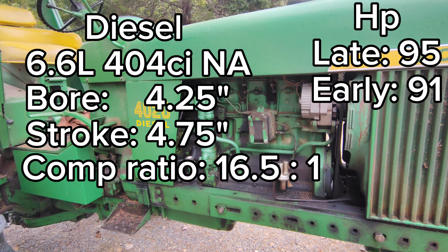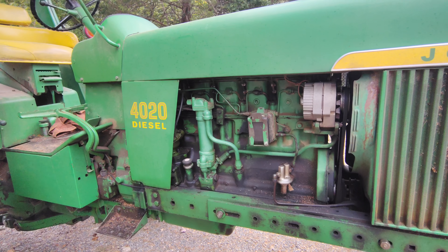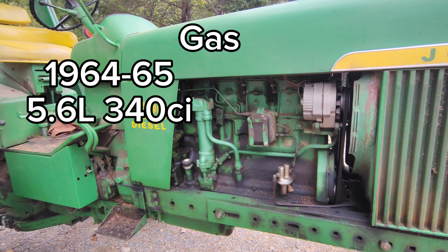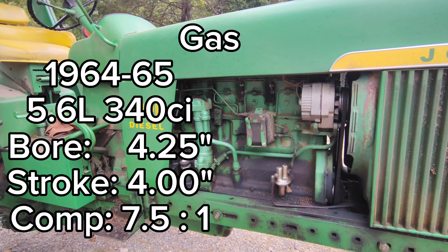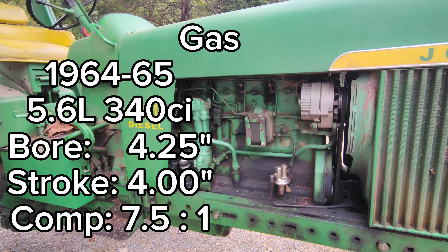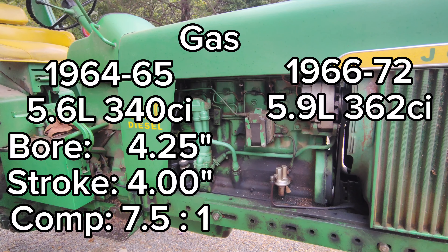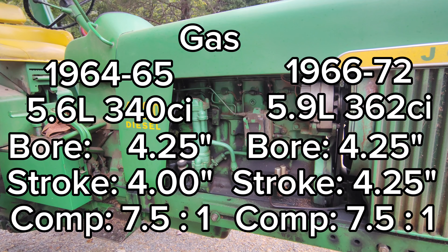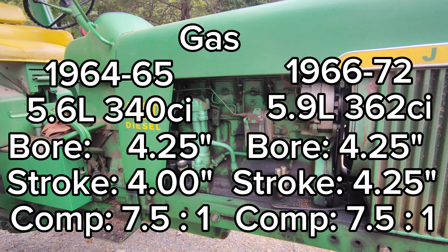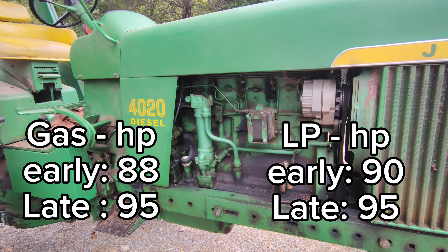If this were a gas engine, it could be the 5.6-liter 340 cubic inch engine made from 1964 to 1965, with a 4.25-inch bore and a 4-inch stroke at 7.5:1 compression. In 1966 to 1972 they upped it to a 362 cubic inch 5.9-liter with a 4.25-inch bore and a 4.25-inch stroke, still at 7.5:1 compression. The LP version would have essentially the same engine but with 9:1 compression.